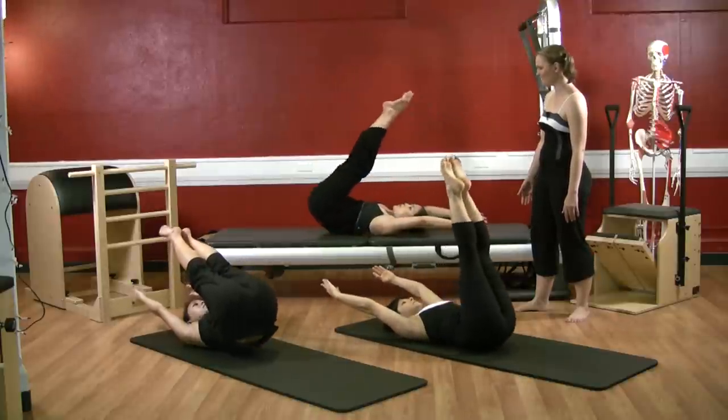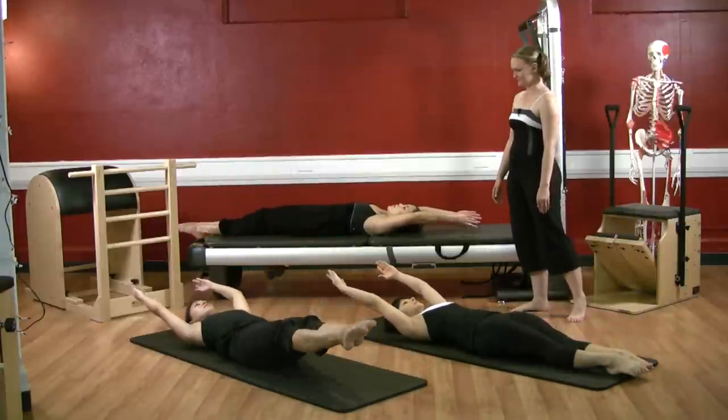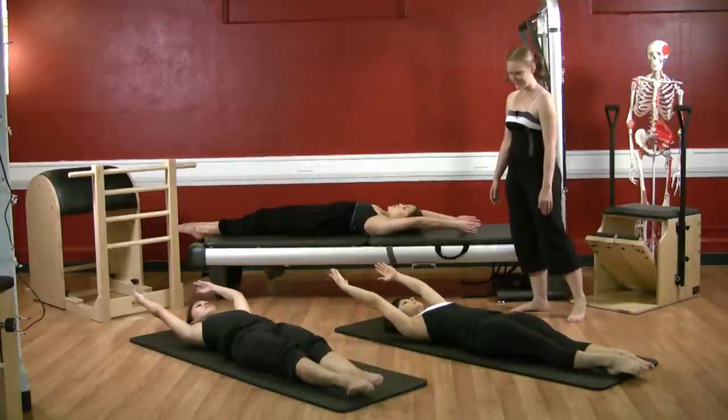Reach your arms out long and slowly lower your legs all the way to the floor. Hollow your belly down. Good, excellent. All right ladies.